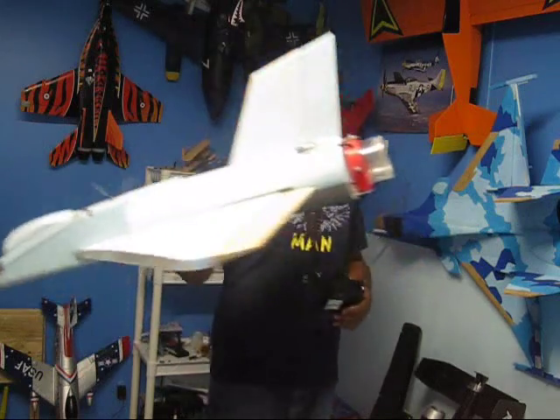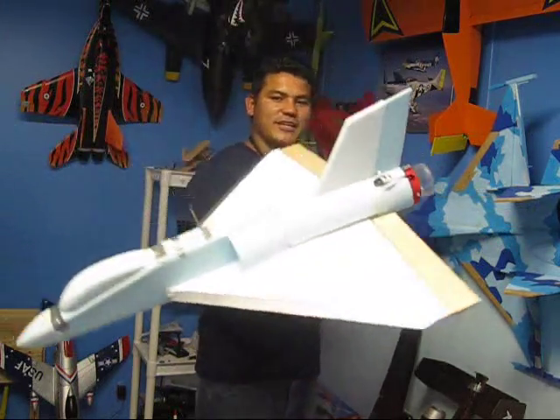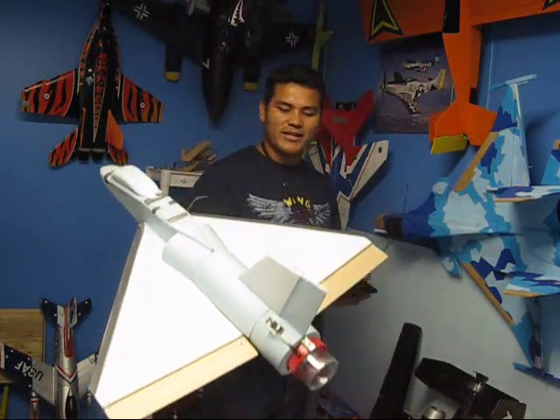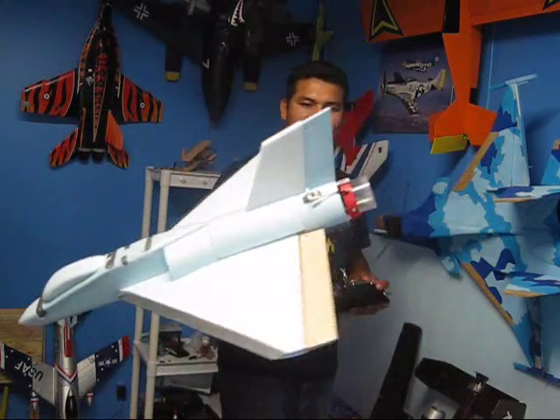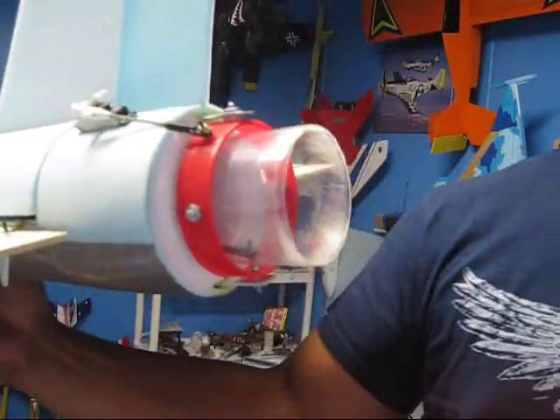As you'll notice, I already did the thrust vectoring system in it, and that is because the maiden fly went very well. I'm about to show you how the maiden fly went, but I just wanted to show you the thrust vectoring system I just finished — it's a scratch-built thrust vectoring system.